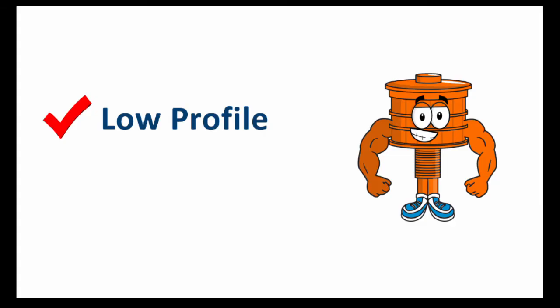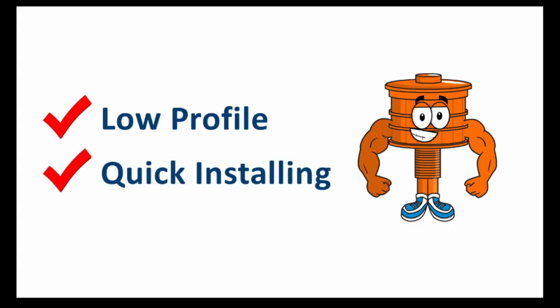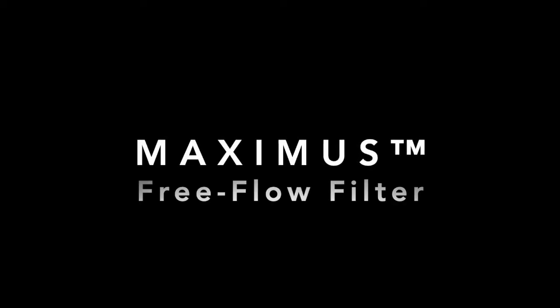If you must have a low-profile, quick-installing filter underdrain, Maximus will deliver excellent distribution and long-term resiliency. Please contact me or your Orthos representative for any of your filtration, contactor, or ion exchange needs.